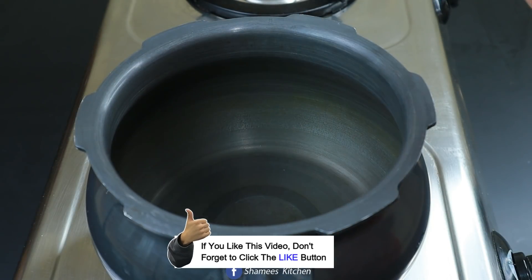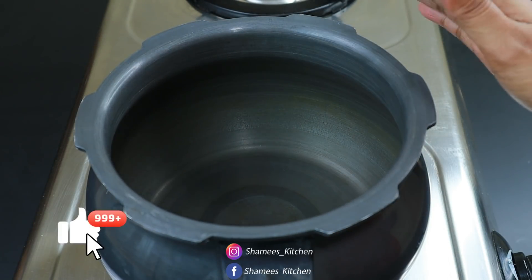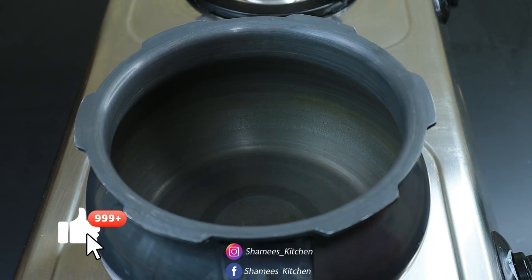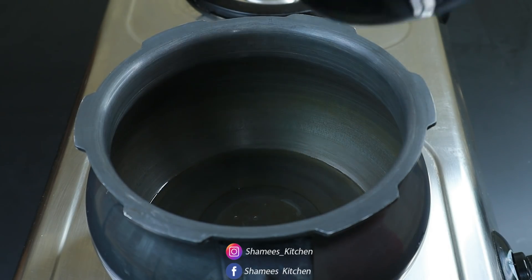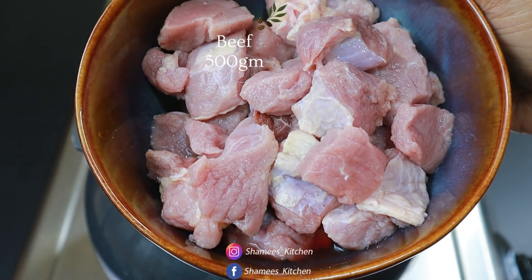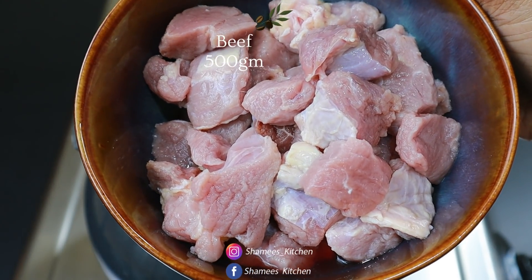Before we get ready, we are going to make the beef fry. I have to add a hot sauce. Put it in the hot sauce and mix it up with a good beef.